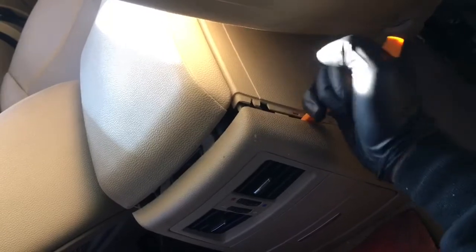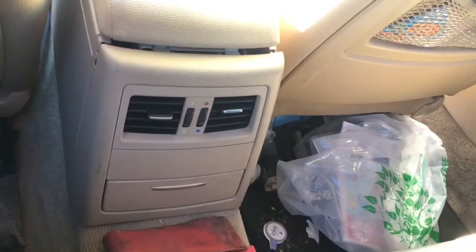Yeah, so that's the top loose and now I'm going to get the bottom.